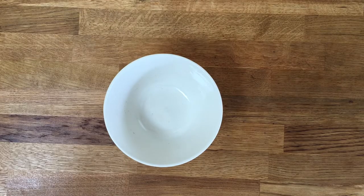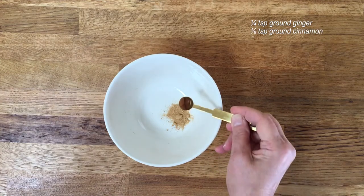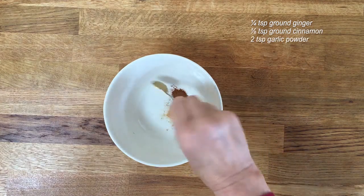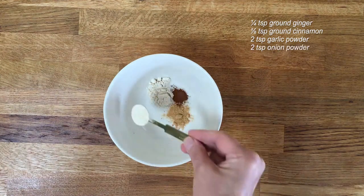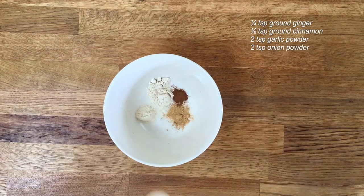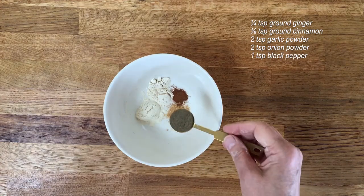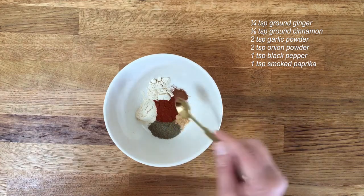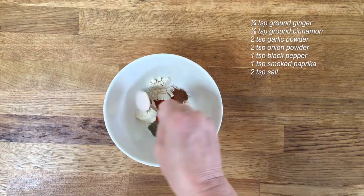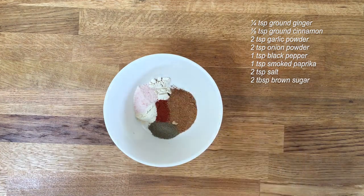For the jerky marinade, measure out a quarter of a teaspoon of ground ginger, an eighth of a teaspoon of ground cinnamon, two teaspoons of garlic powder, two teaspoons of onion powder, a teaspoon of black pepper, a teaspoon of smoked paprika, two teaspoons of salt, and two tablespoons of brown sugar.